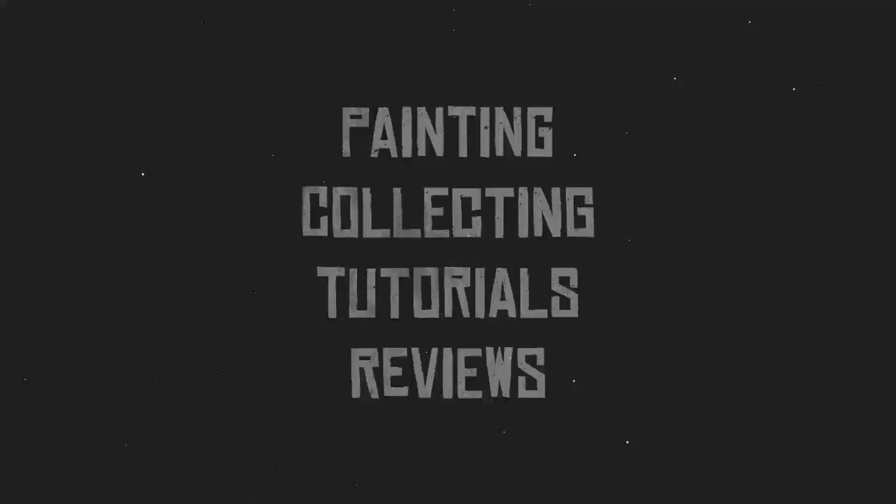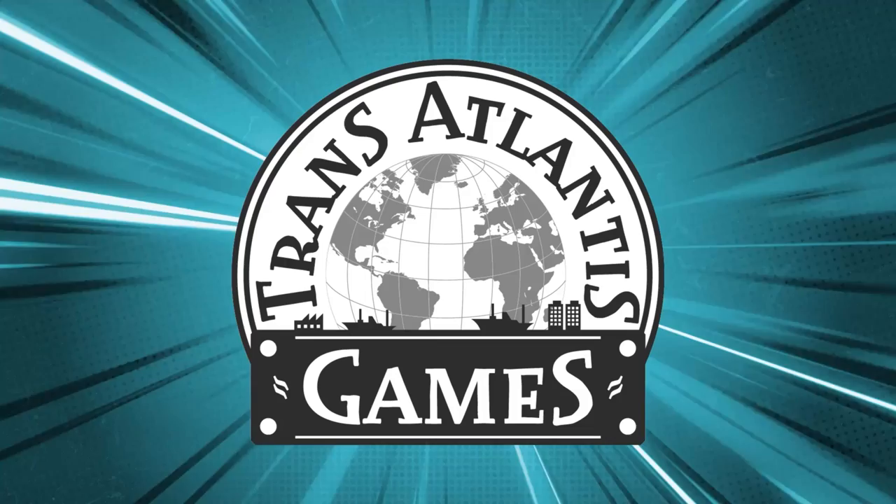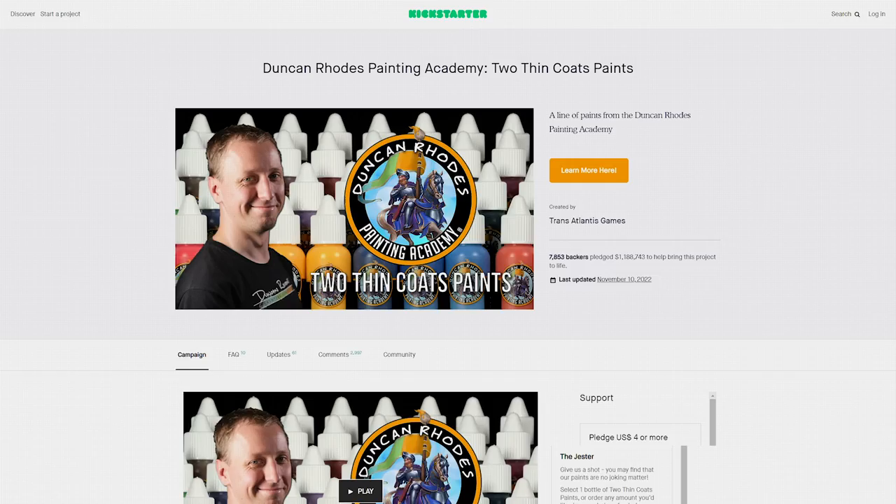Many of you remember Duncan Rhodes as Games Workshop's original painting presenter. With his clean painting style and catchphrase 'two thin coats,' he introduced many hobbyists to the wonderful world of painting. Duncan has since left Games Workshop and started his own YouTube channel and website, the Duncan Rhodes Painting Academy, where you can watch painting tutorials for a small monthly fee. This was followed in September 2021 by a Kickstarter in cooperation with Transatlantic Games, launching Duncan's very own paint range. The Kickstarter was a huge success, raising over 1 million dollars thanks to over 7,800 backers.